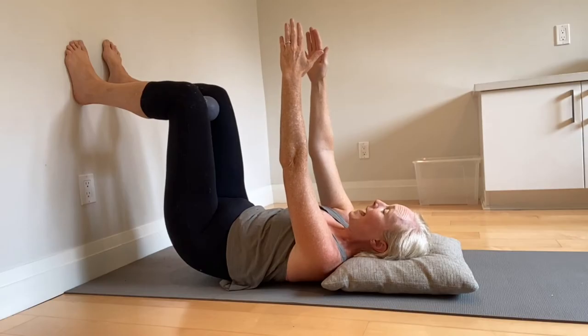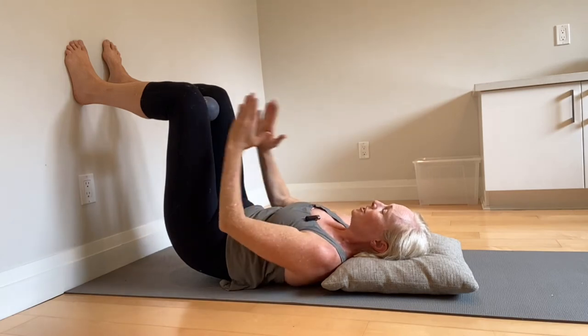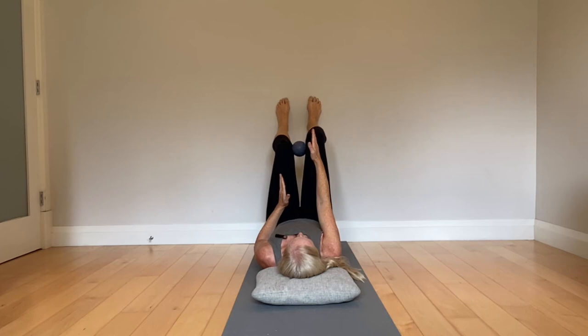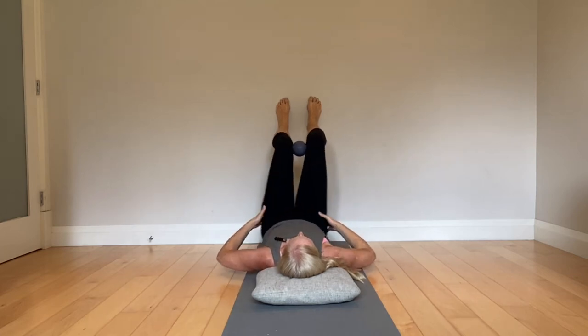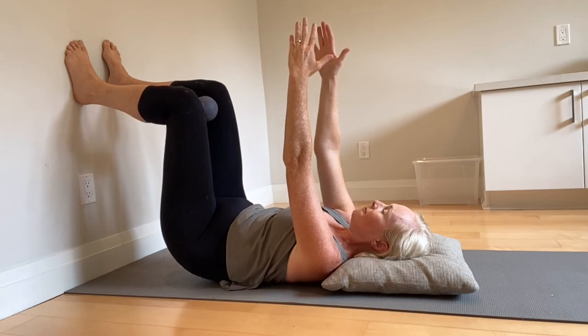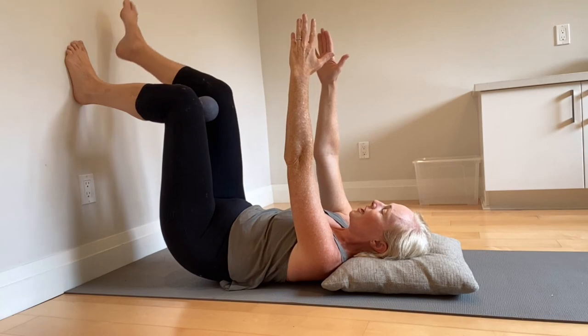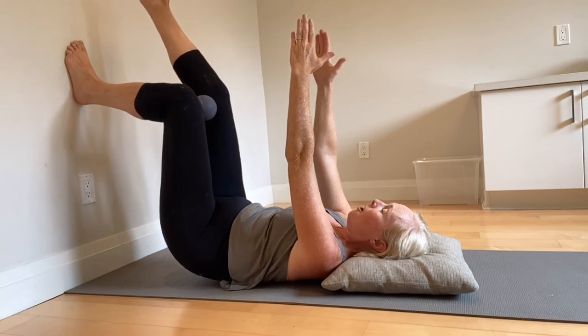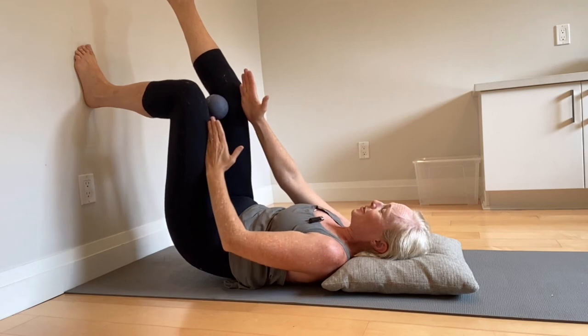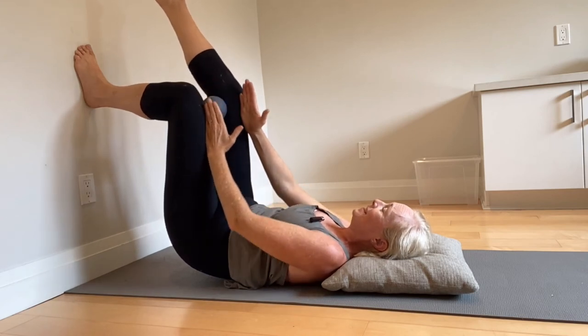Now we're going to add in the hip shift. You are going to shift the left hip back and right hip forward without too much sway side to side. Then hold on that left foot. I really want you to feel that heel and that hamstring, and you are going to try to take your right foot off the wall. Do not lose that hip shift — it is going to try and escape. It doesn't like to live there.